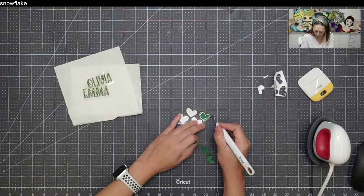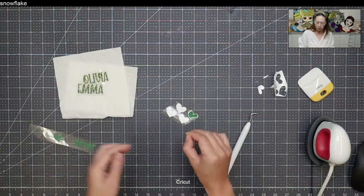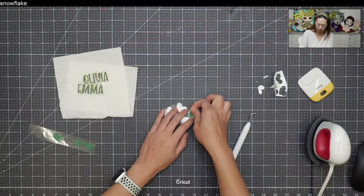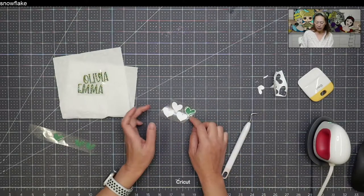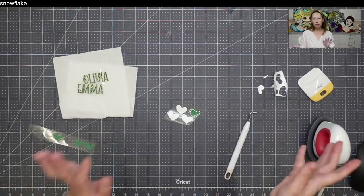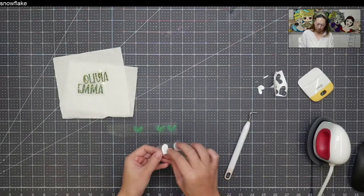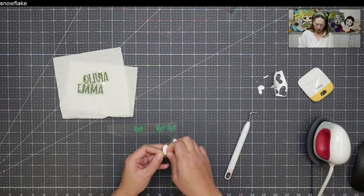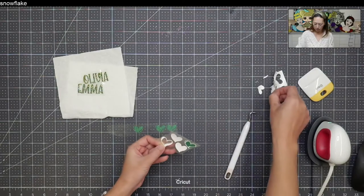If you don't get it in perfectly, just move it with your tool. I really love glitter HTV. Now, I picked something I felt I could transfer easily — only three pieces to move. I could have moved the white to the green, but the white has some really thin pieces, so I thought it was easier to move the green onto the white. But let's experiment and see if it matters.